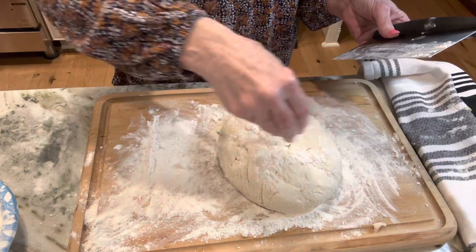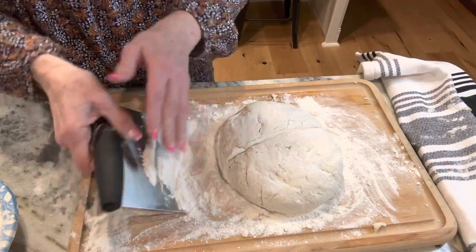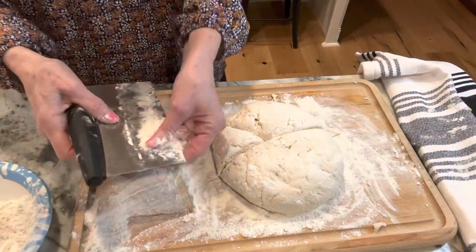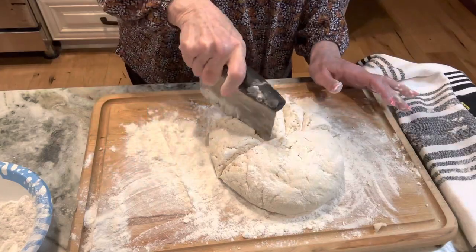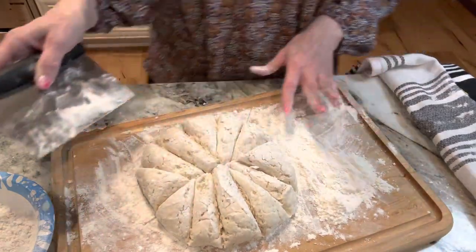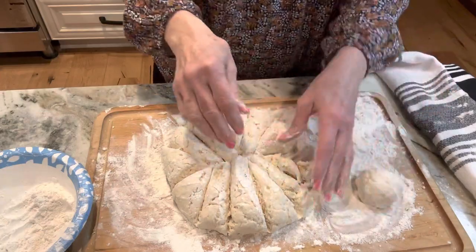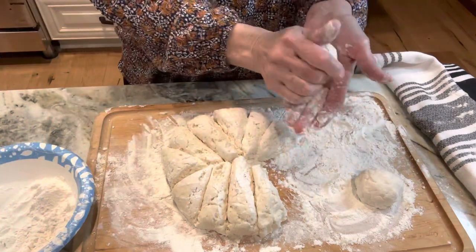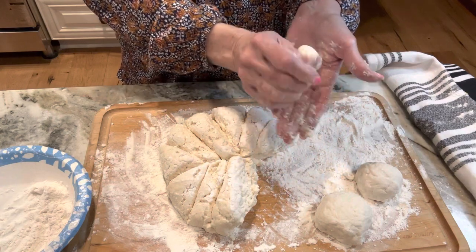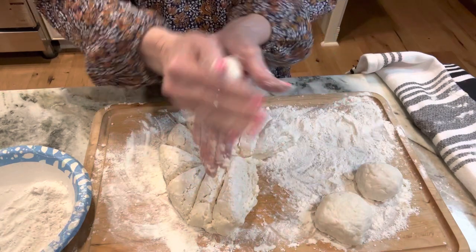We're going to sprinkle some flour over this. There's no rule of thumb, no measurement — I'm not weighing them or anything. This is a simple flatbread, nothing fancy. I'm cutting it in half and then into 12 pieces, making 12 little balls. All you're going to do is just roll these up, because you're going to flatten them out. If you've tried making my 30-minute rolls, this is exactly how I roll them. Flatbread doesn't have yeast — it's a plain bread.